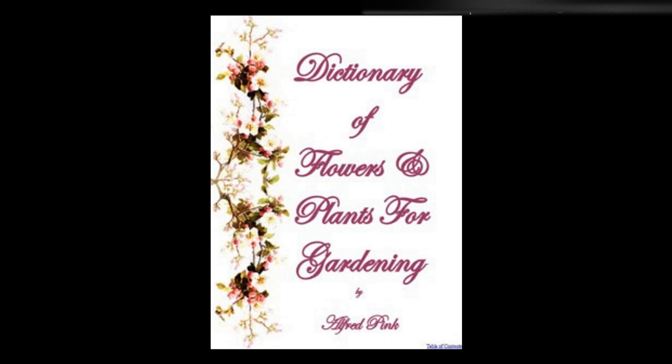Shrubs for lawns — Monkey puzzle (Araucaria imbricata): mix wood ashes and burnt refuse with the soil. Thujopsis dolabrata, Thujopsis borealis of taller growth, Irish yews, Cupressus lawsoniana erecta viridis, Thuja orientalis verviniana, Sempervirens, standard rhododendrons, standard and pyramid hollies, Yucca gloriosa — a perfect picture — Yucca recurva, the best hardy plant for vases. The cercis tree is also well adapted for lawns.